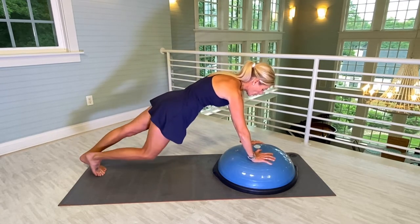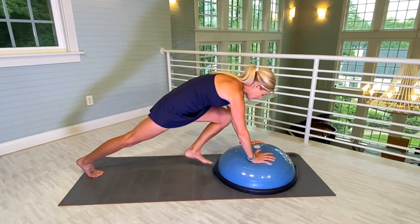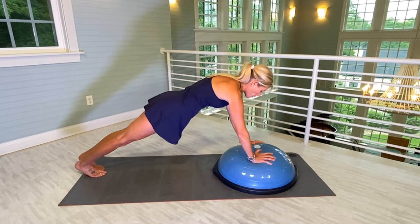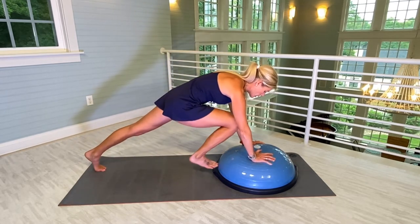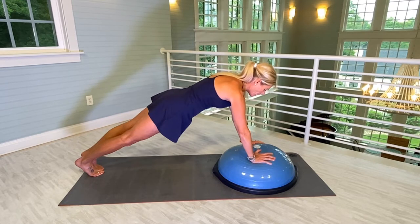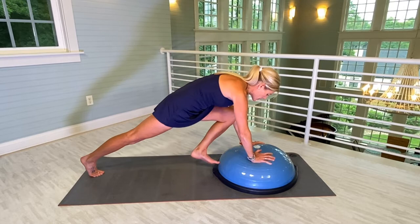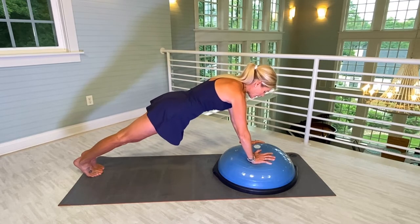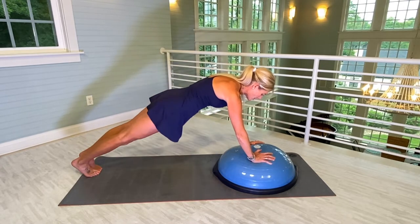There's one. Two. Do your best to keep your upper body as still as a statue. Three, four. I'm really feeling this deep into my core. Five, six, seven, eight, nine, ten, eleven, and twelve.